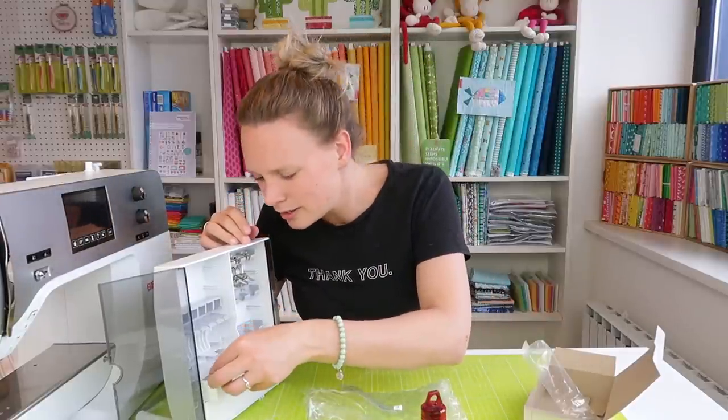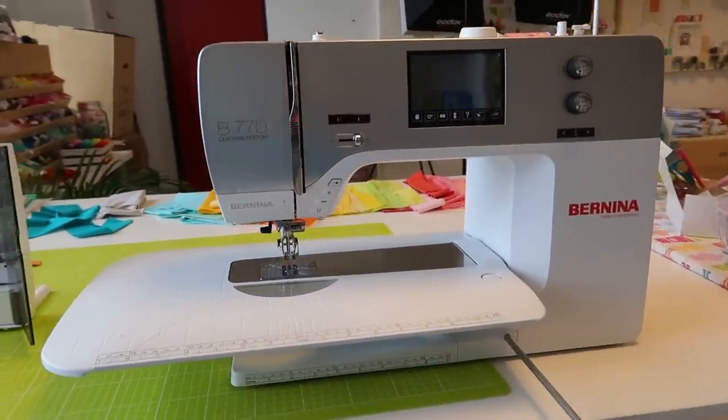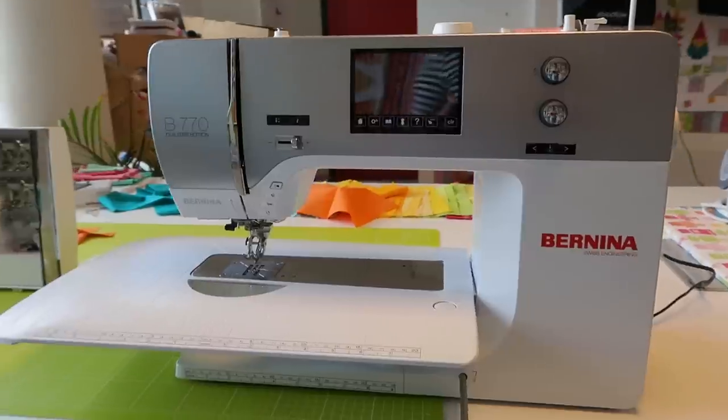Wow, that's everything that was in the boxes! I can't wait to start my first project on the Bernina 770. Now you've learned a little bit about me — it's time to learn a little about you! Leave a comment below with a fun fact about yourself, or let me know what types of projects you'd like to see me make. Thank you so much for watching — I hope to see you again next week on the Sugeridoo channel. Bye!